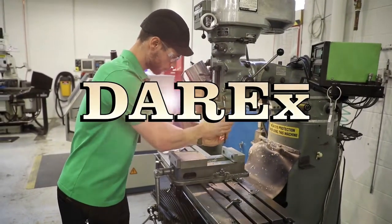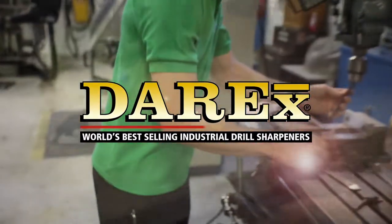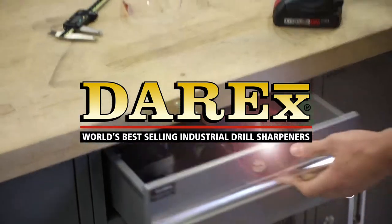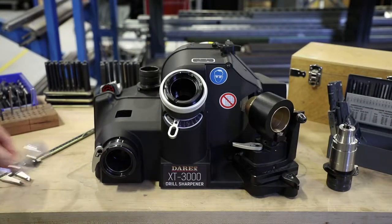What do you do with your dull drills? Throw them away, send them off to be reground, or maybe you let them pile up in a drawer or a bucket somewhere. The XT3000 can restore all your drills to like-new condition, saving you time and money.